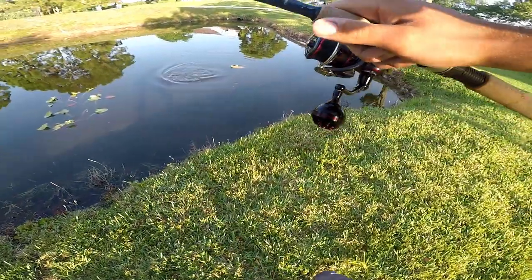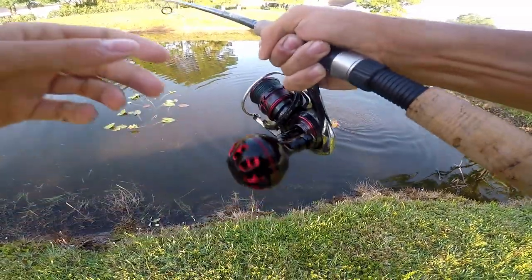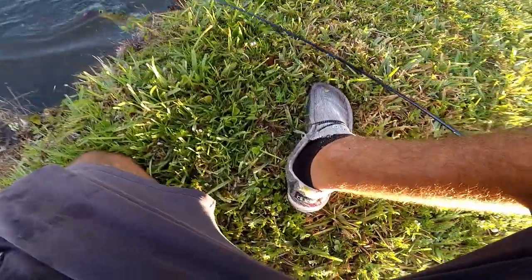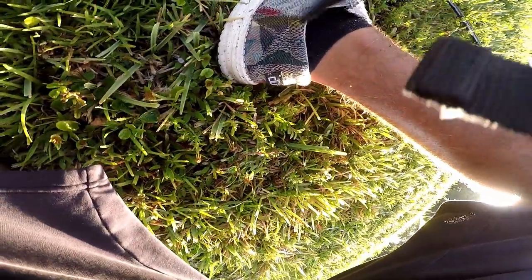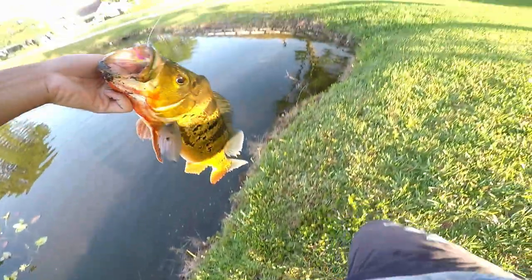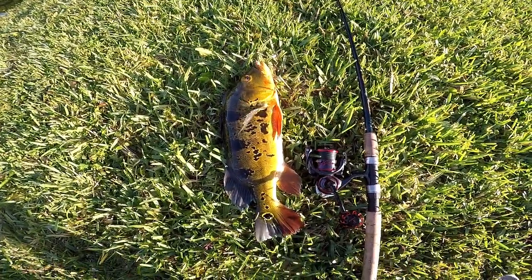Beautiful fish right here. Oh my goodness, holy cow, this thing's gorgeous. GoPro shut off, but this fish is freaking gorgeous. Are you kidding me? This thing is beautiful — look at that. Smoked a little pink hair jig. Are you kidding me? Chill out buddy. I'll get a good release on him. You can't tell me that fish does not look gorgeous.